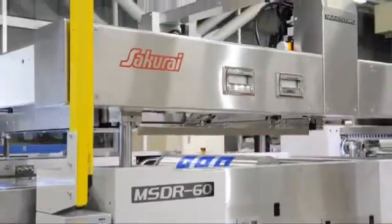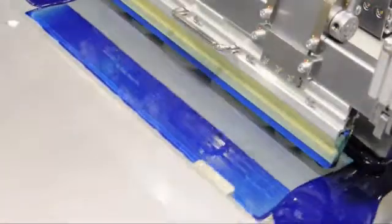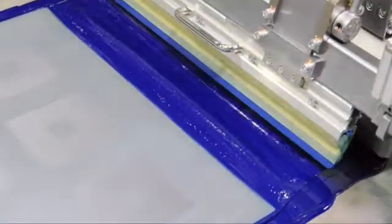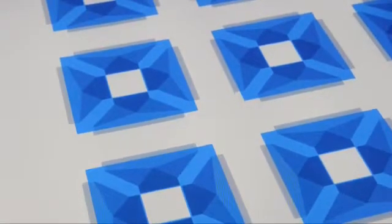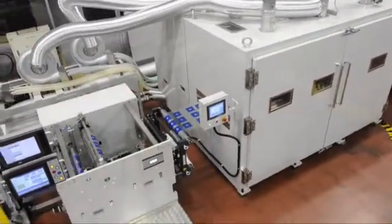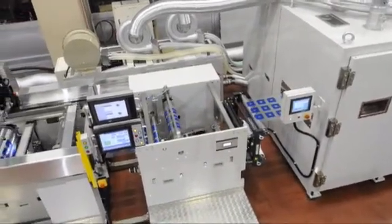The Sakurai MSD-R60 cylinder type roll-to-roll screen printing machine has reliable meandering adjustment of film and high precision alignment by the CCD camera. MSD-R60 provides a uniform ink film thickness by direct servo motor drive. The printed film roll has no scratches and will not be deformed in the dryer. This printing line is capable of thinner and more sensitive film processing. The printing line demonstrated has two colors with both hot air and UV dryers. Lines can be customized with other process units and special types of dryers according to customer requirements.